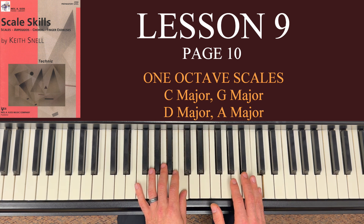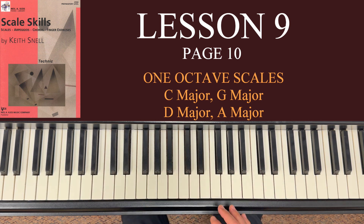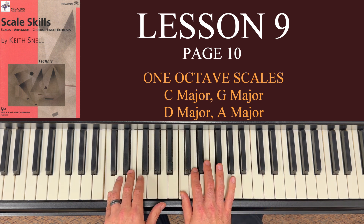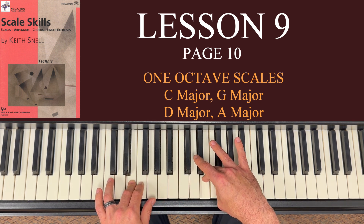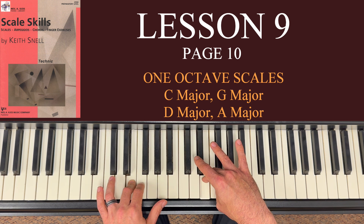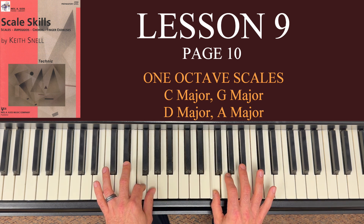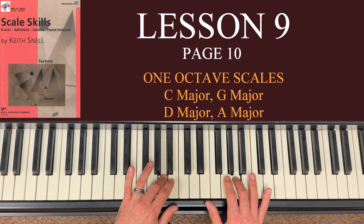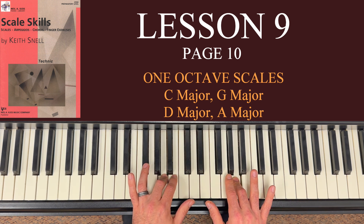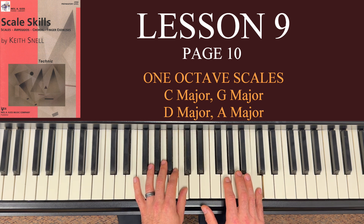Here's another checkpoint: 3 on A in both hands — but notice the third finger in the left hand has to cross over. So you do have the crossover, but you're landing with third finger in both hands on A's — a neat checkpoint to remember to bring that third finger over in the left hand. Going on: 2 and 4 on B's, and ending with thumb and 5th finger on C's. Practice that going up several times before coming down — especially the crossing under on F and the crossover on A.